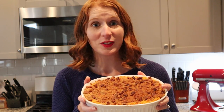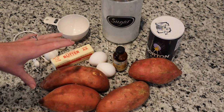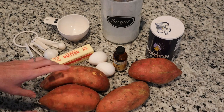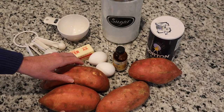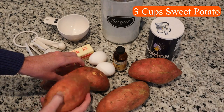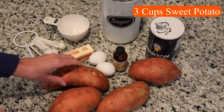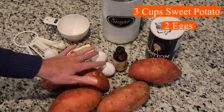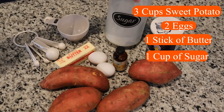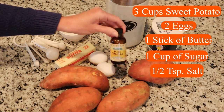Now let's get started making our casserole. We're going to go over the ingredients for the sweet potato mixture. You're going to need three to four sweet potatoes — how many depends on the size. You need three cups total, so I try to get four large sweet potatoes. One potato should give you a cup, but I always buy one extra just in case. You'll also need two eggs, one stick of butter, one cup of sugar, half a teaspoon of salt, and one teaspoon of vanilla.